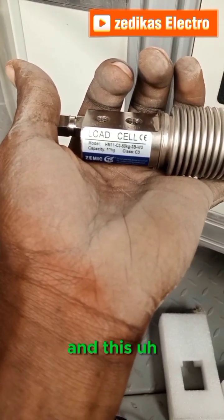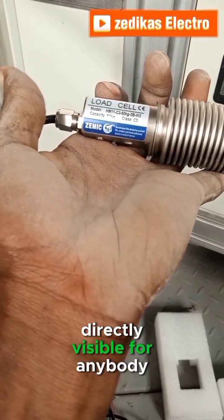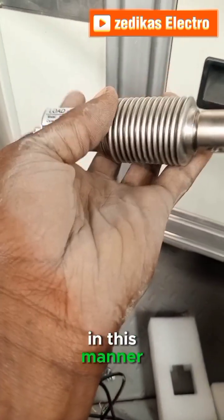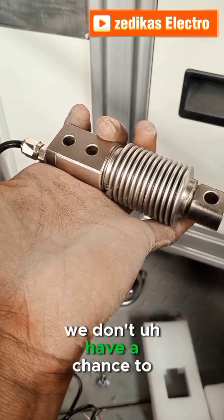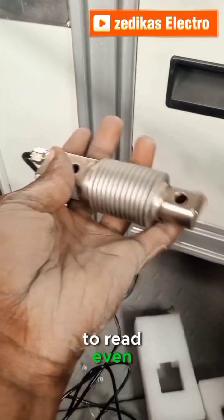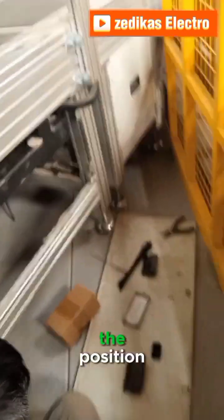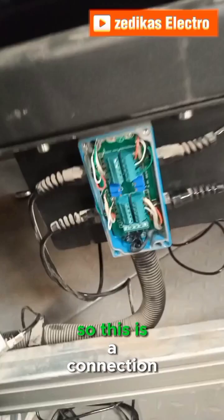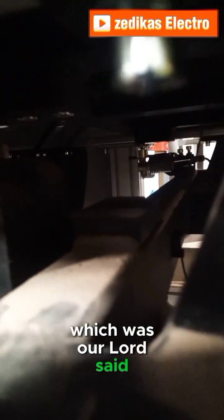The model description is directly visible when the load cell is oriented correctly. If you shift the direction, you won't even be able to read the description in detail. This shows the correct position and connection. This is the first location where we install our load cell, and we have the old load cell here for reference.